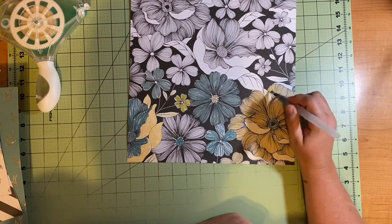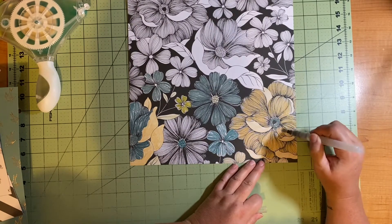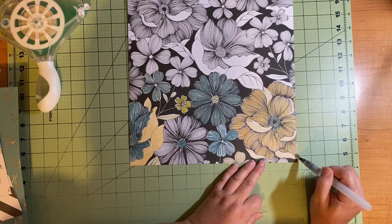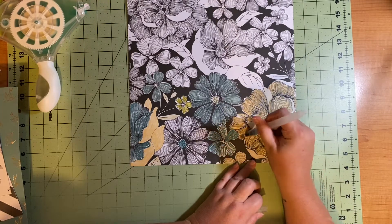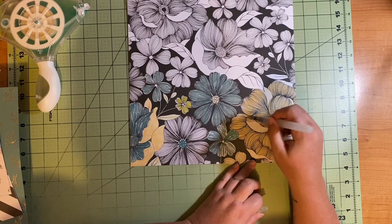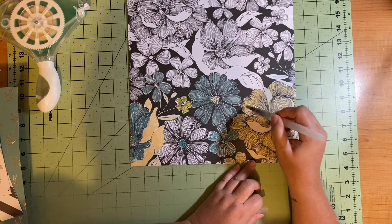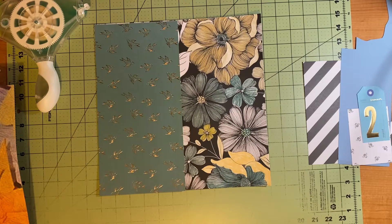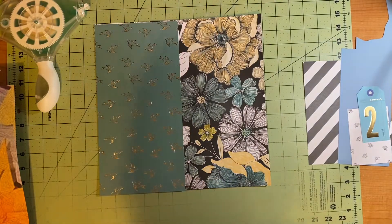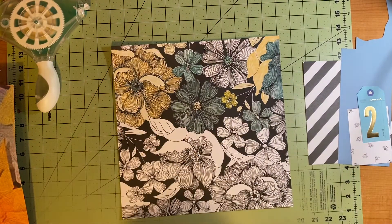I used a plethora of colors, mostly teals and blues, then pulled in some yellow and a tan shade. The colors I used were Iced Spruce, Scattered Straw, Weathered Wood, a little Shabby Shutters, and Old Paper. In the very end, there's a little leaf showing that I color in with Forest Moss. I got my watercolor brush and just watercolored them in.